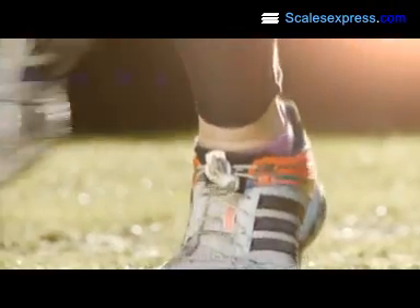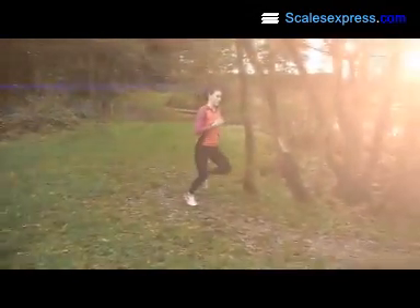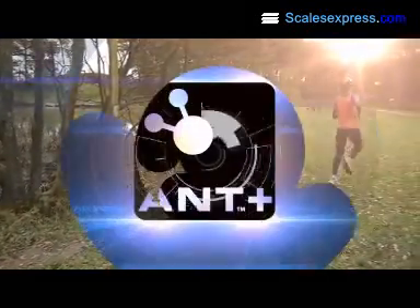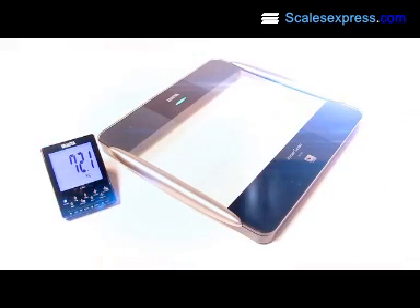Combined with a percentage weight reading, the user can use the information to track their progress and achieve their personal health and fitness goals. Thanks to the ANT+ technology, the BC1000 can automatically transmit data to the Tanita Desktop Display.